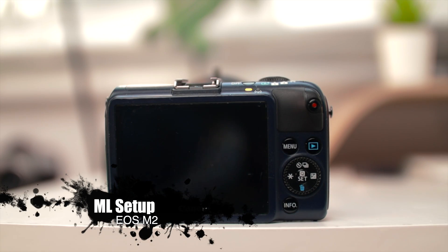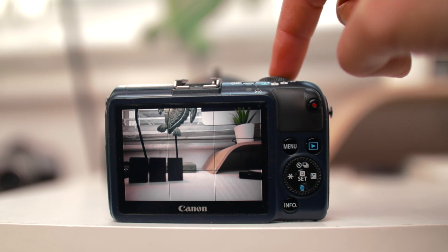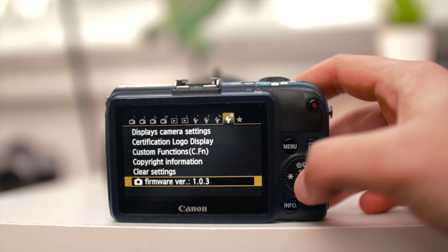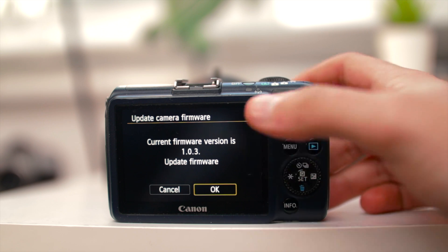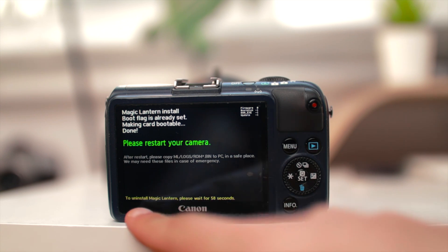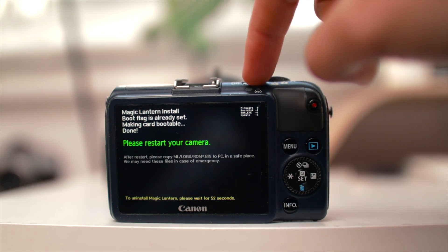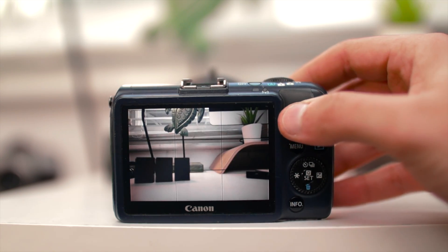I have the Canon EOS M2 here with the SD card inside. I'm on the camera icon on top and not the movie mode. Go ahead and click Menu, then Update Firmware. Make sure you have firmware 1.0.3 — if you don't, I'll leave the download link in the description. This is also the same way you uninstall Magic Lantern: wait 60 seconds and it will uninstall, then format your SD card in the camera. Since we don't want to uninstall, go ahead and click Restart.